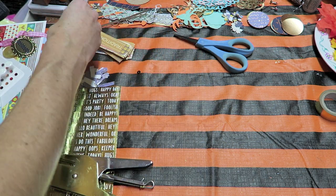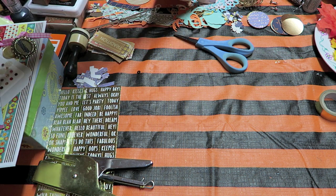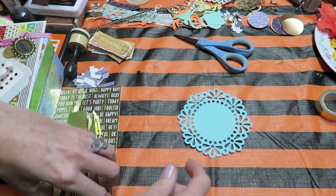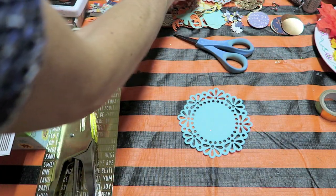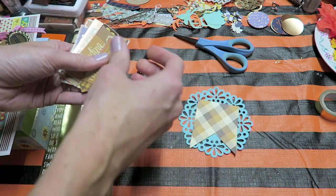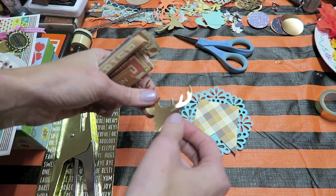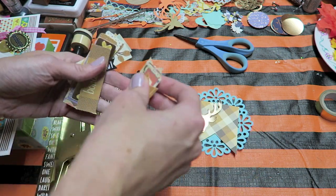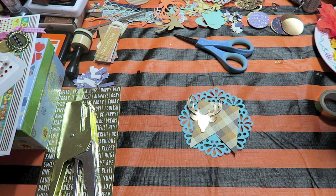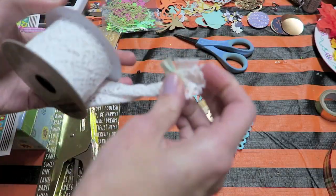Wasn't that easy, guys? I have so much fun making these, and it really helps to have everything out and ready to go. One of my favorite types of embellishments to make is on a doily. I don't know why, I just really like it. It is a lot bigger so it won't work for every type of project, but I feel like I reach for these a lot. So I definitely want to add something like that for this one — I think I'm going to actually add some lace.